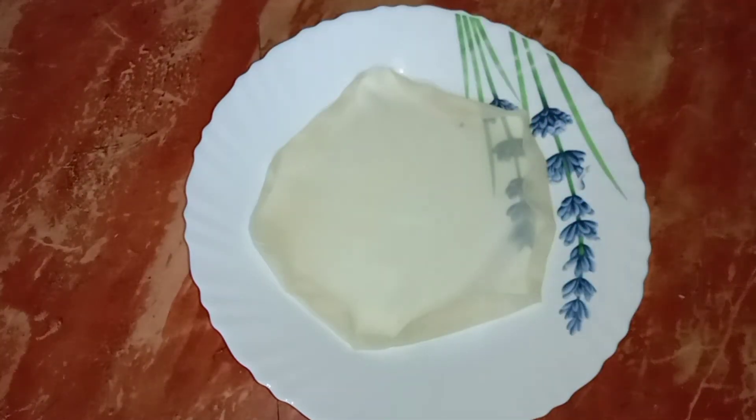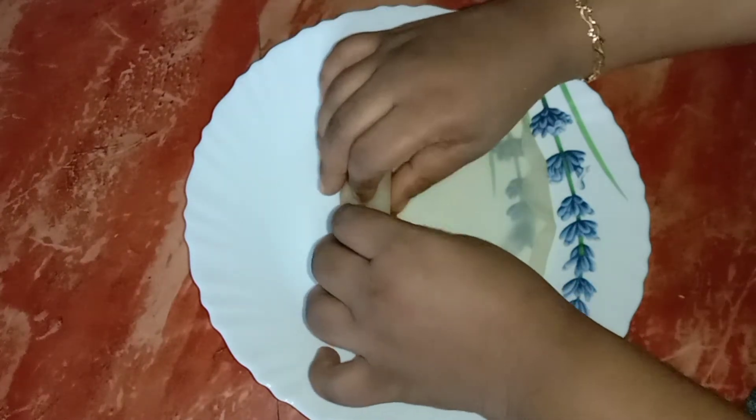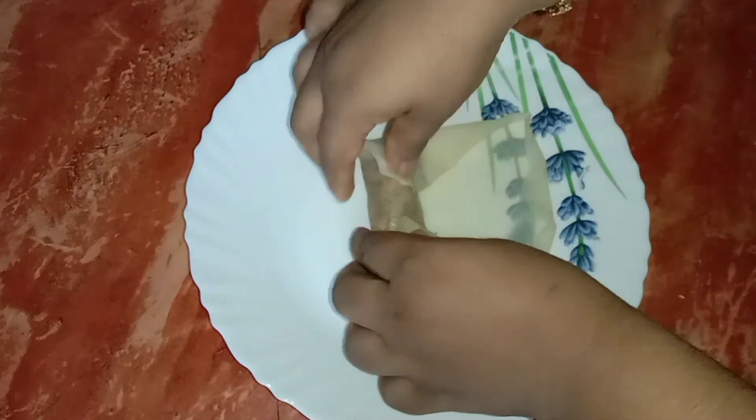If you want to make a color, you will need to make a color. If you want to make a cookie, you will need to make a cookie. I am going to add a sheet. I will add 2 teaspoons of filling.